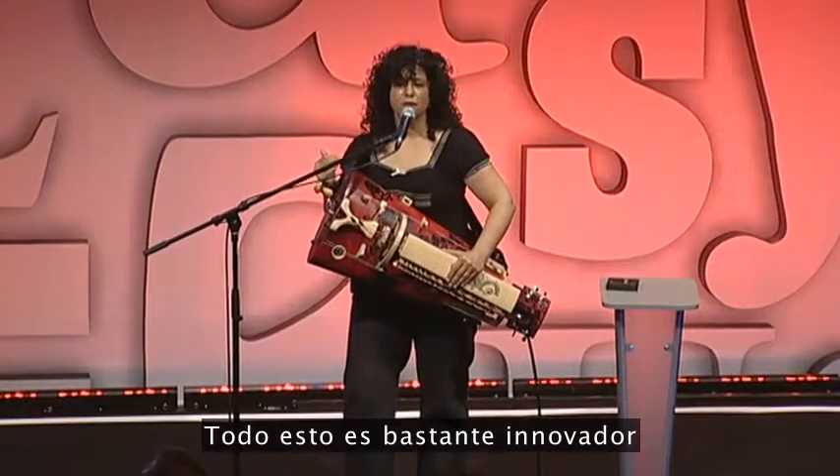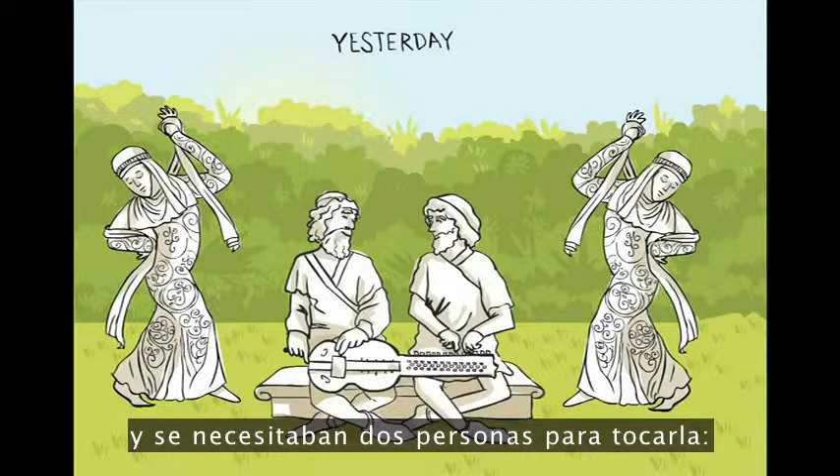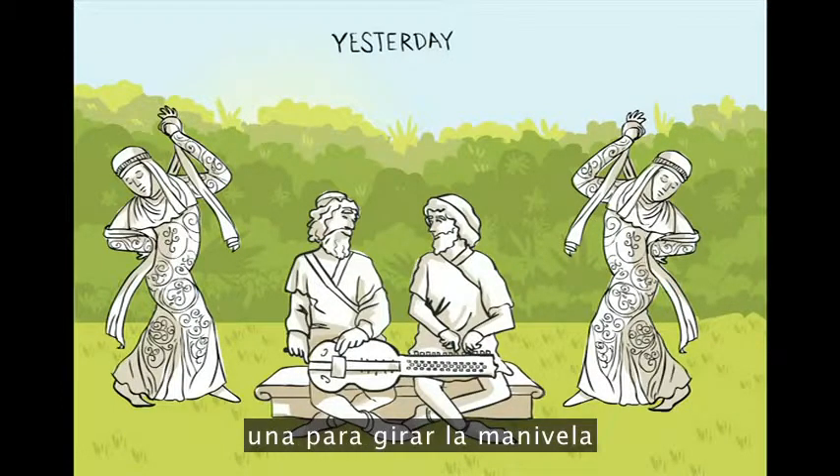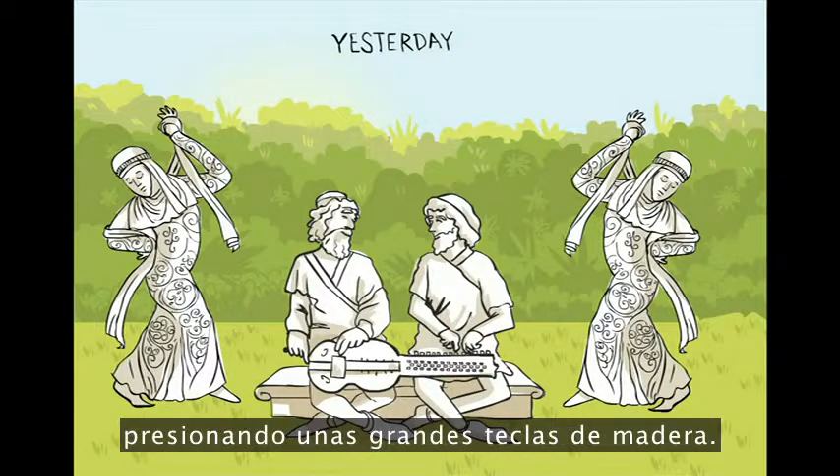All of this is pretty innovative if you consider that the hurdy-gurdy appeared about a thousand years ago, and it took two people to play it — one to turn the crank and another person to play the melody by physically pulling up large wooden pegs.